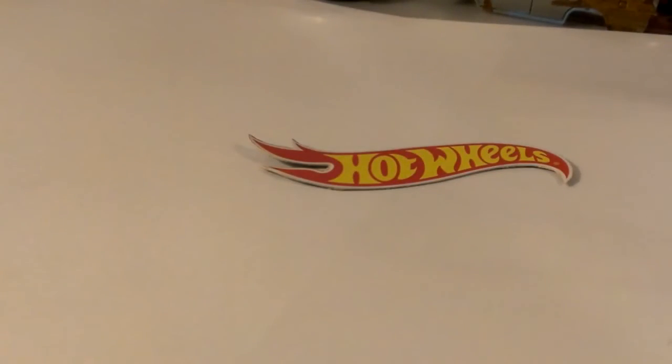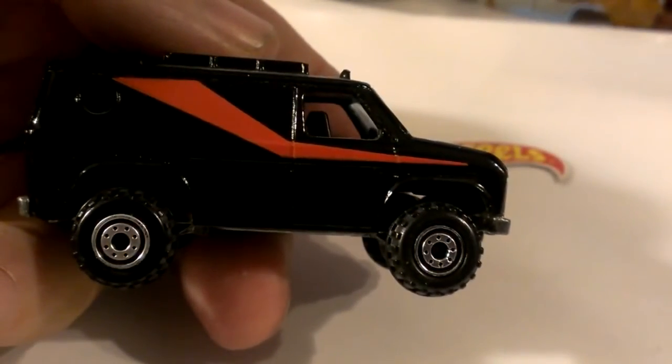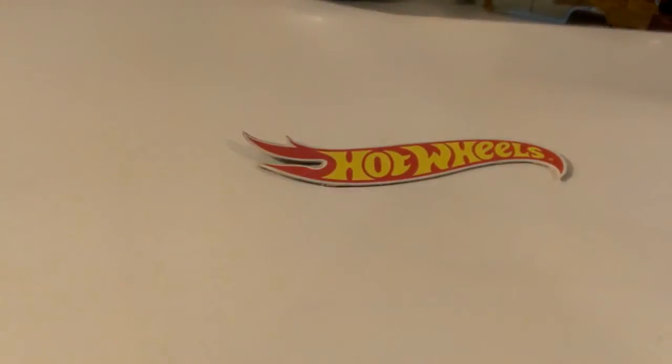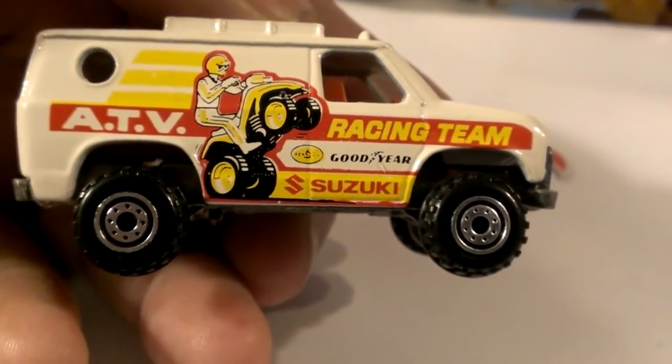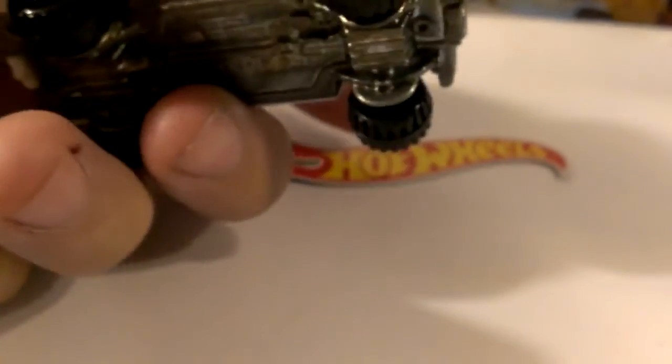Then we went into the construction tire Baja Breaker — this variation is also A-Team with the construction wheels. Then we had the ATV variation, which also had the construction wheel. There is a variation of this one with the black walls that I am missing. Still metal base on all of these.